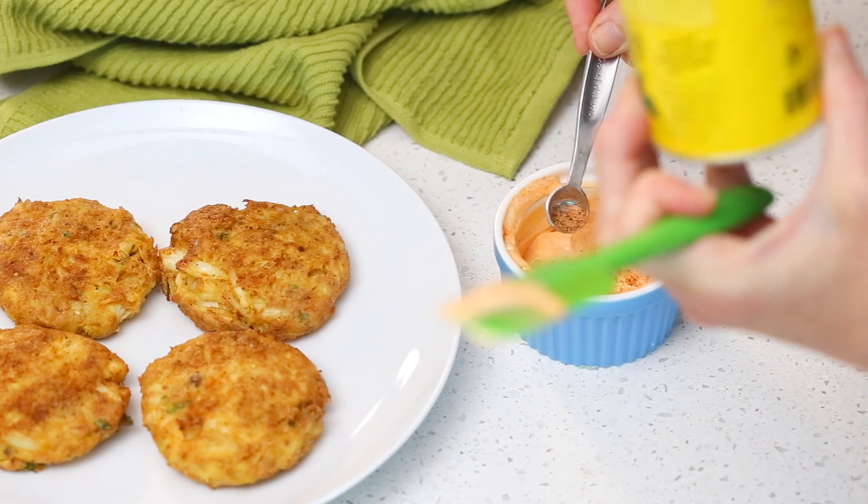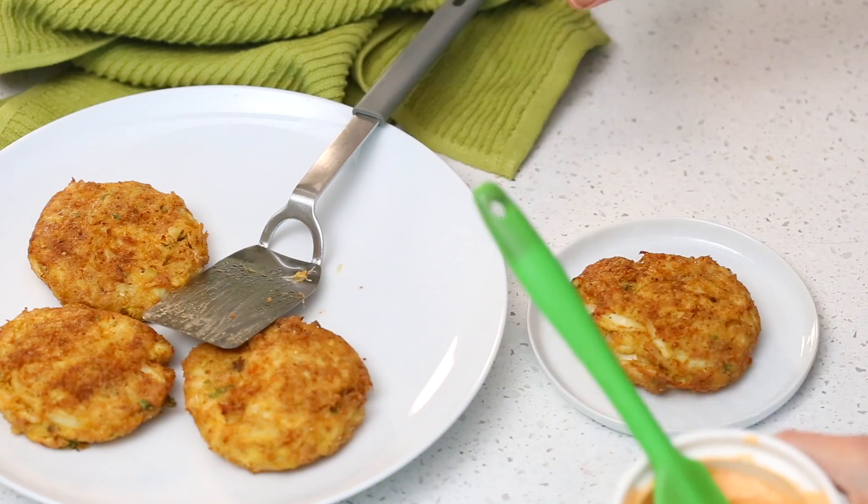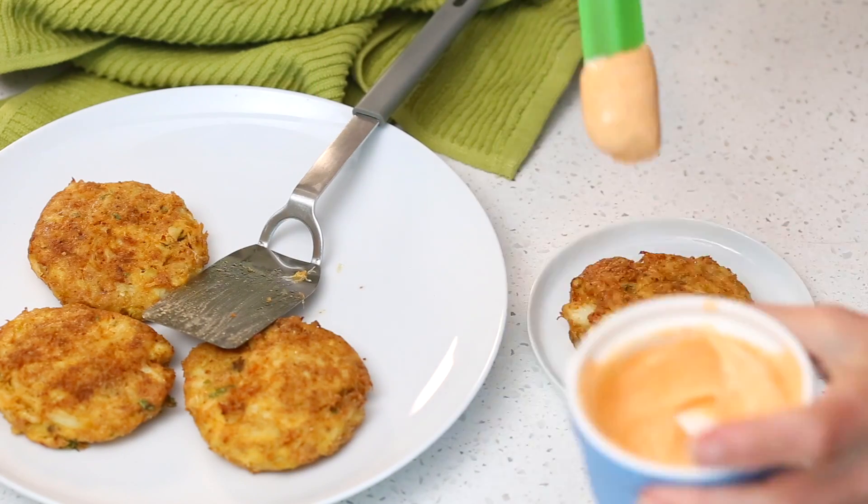I want more Cajun seasoning — I love this Slap Ya Mama Cajun seasoning, it's delicious. Don't slap your mama, it's not a very nice thing to do! Now we can take one of our freshly cooked crab cakes, dollop it with a little bit of our spicy mayo, spread the mayo around, and dig in.